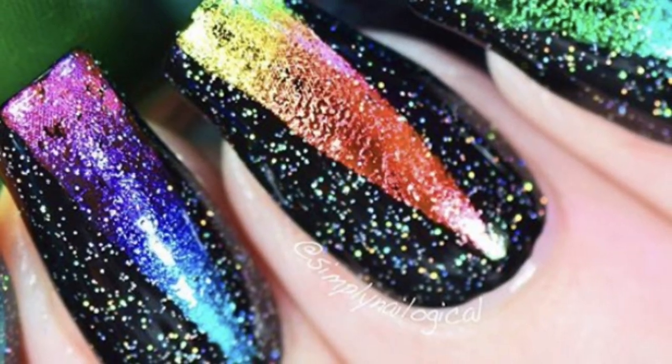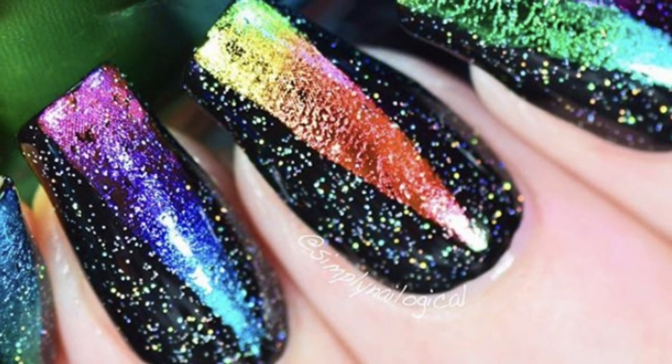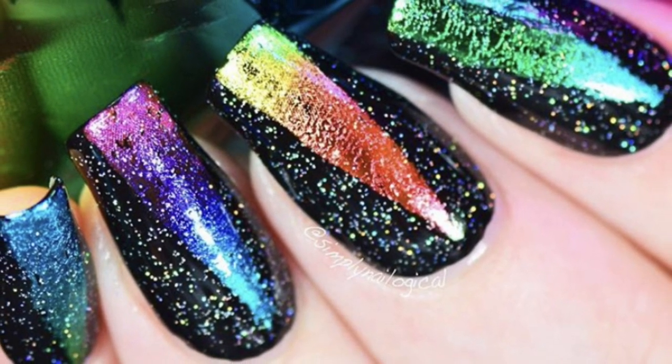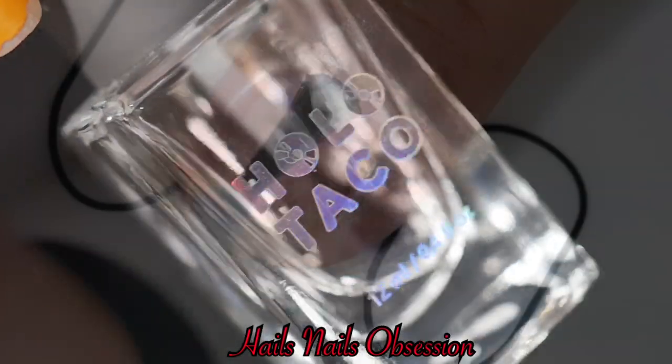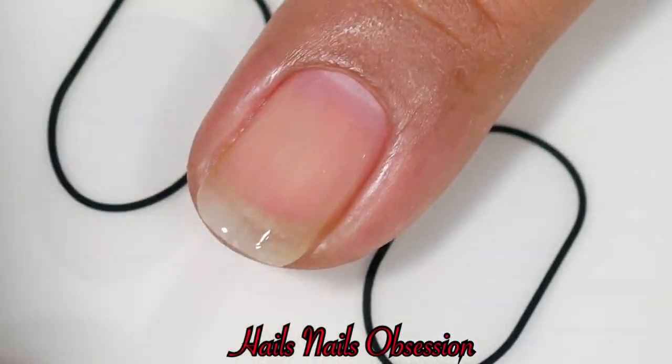Alright, this is the nail art I'm going to recreate. Christine used nail foil, but instead of nail foil I'm going to use her nail polish. I'm going to apply one coat of Holo Taco and then one coat of Magenta Jelly.